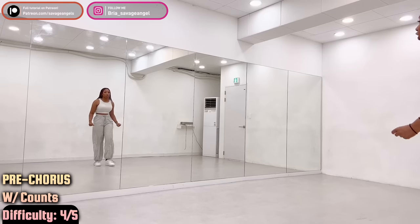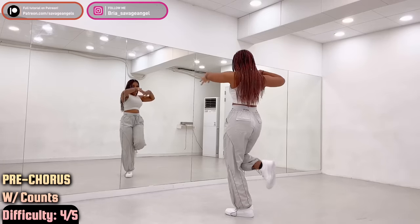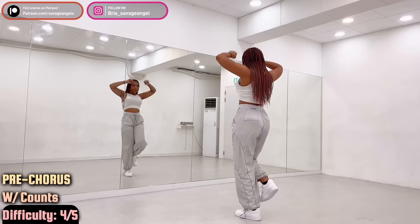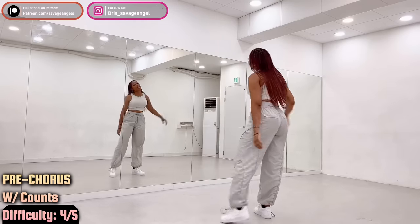I'm going to start from the beginning again. Ready, go — dance: one, two, and three, then four, and up, back, front, back, front, right, left.